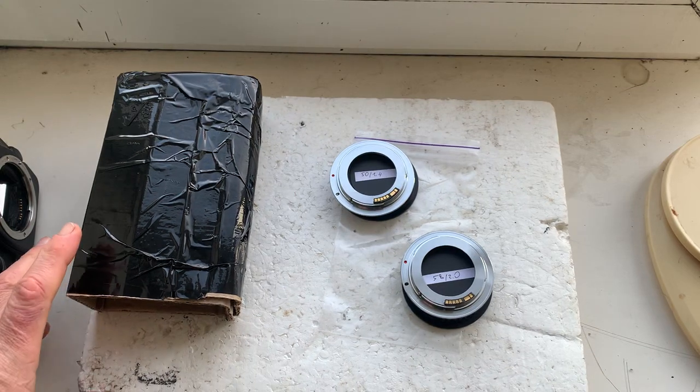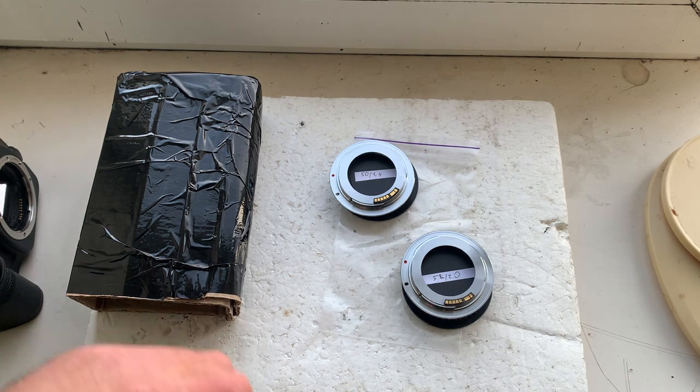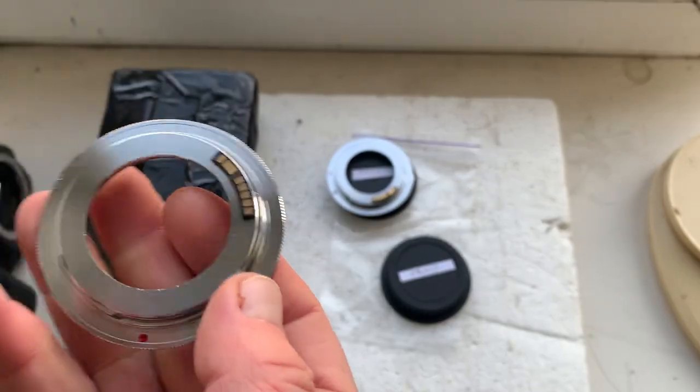Hello. This video is about EOS adapters with dandelion chip, M42 to Canon. I will check each adapter in my camera. Adapter number one.